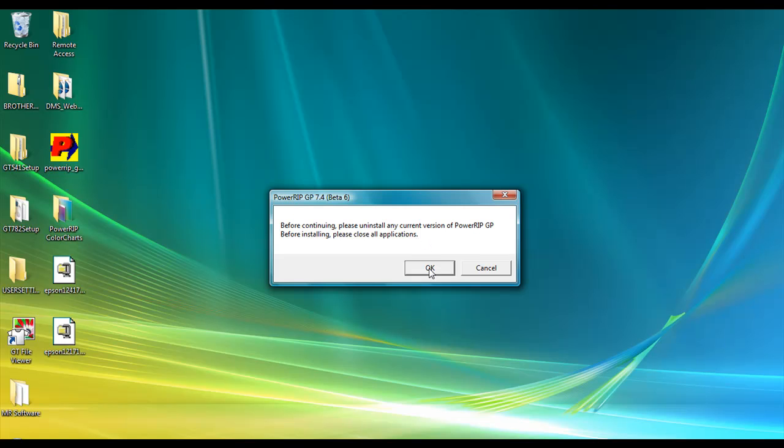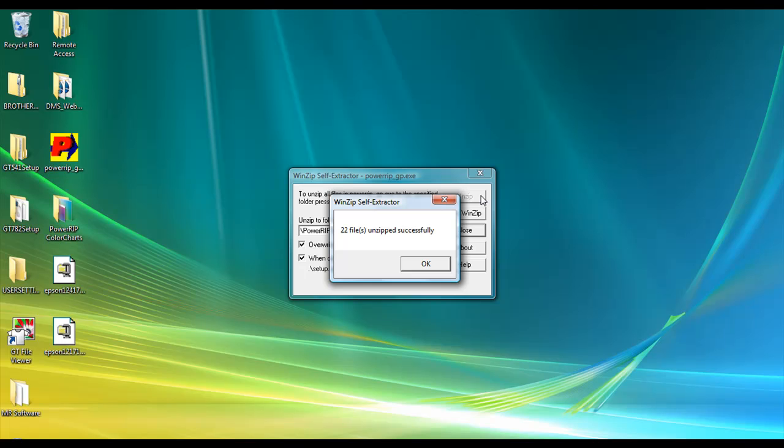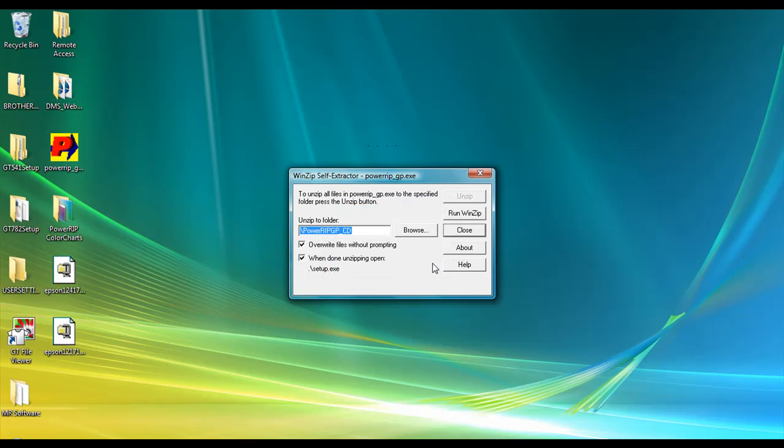Once you've done that, just go ahead and click the OK button to proceed. You'll get the self-extractor window that will open up and you'll want to click on the Unzip button. What this is going to do is drop a folder on your C drive called PowerRip GP underscore dot CD. It will tell you that you've successfully unzipped these files. Go ahead and click OK and then it will launch our installer program.